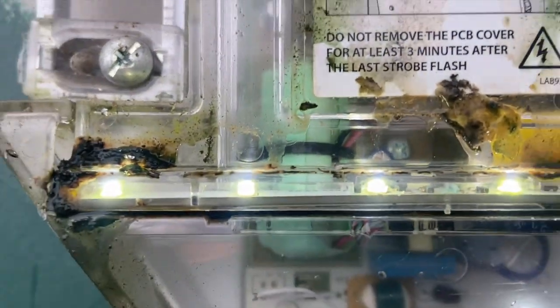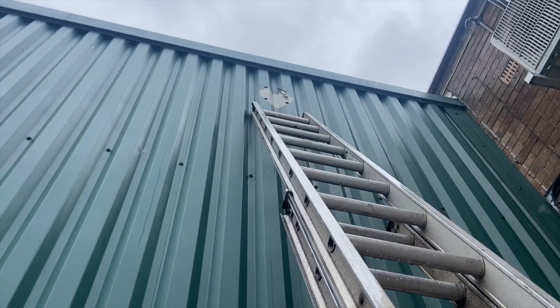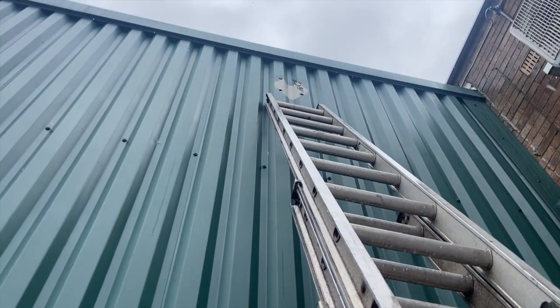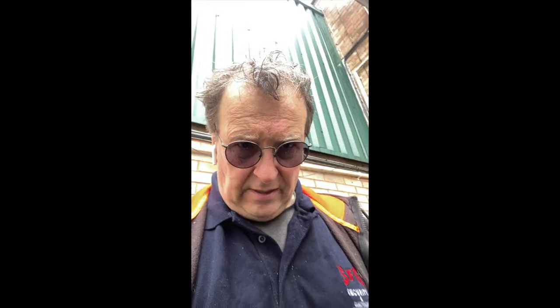I don't know if you can see that, but that's the state of the bell box inside. Not very happy, because of the rain etc. I'm having to show you in blocks, but the bell box is off. You can see the two holes there.